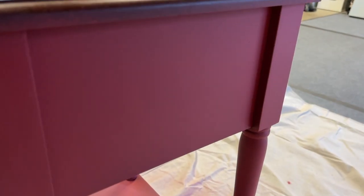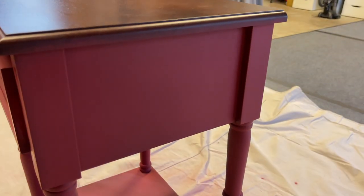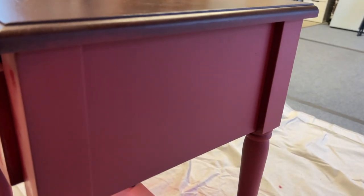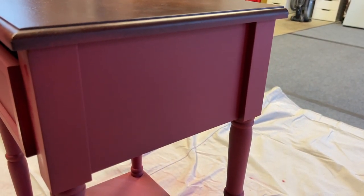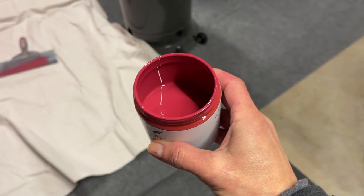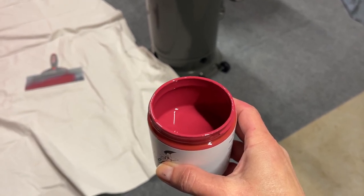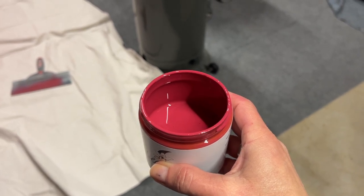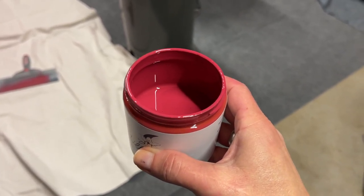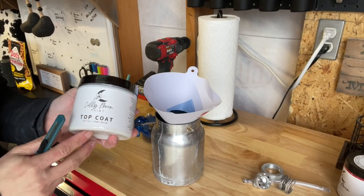I'm losing light so I want to show you guys before the end of the day — look up close, it comes out absolutely beautiful. It's equally as beautiful sprayed as it is brushed. We'll continue tomorrow with one last pass to pick up any dry spots, then we'll use her top coat. I used about half of an eight-ounce container for that small table, including the underneath.